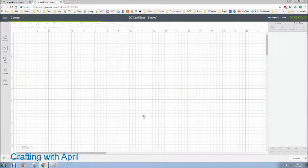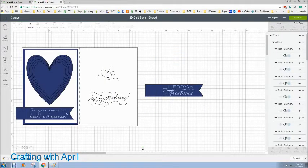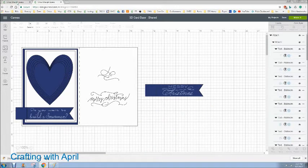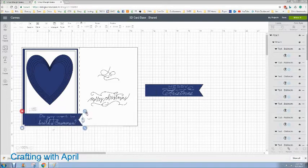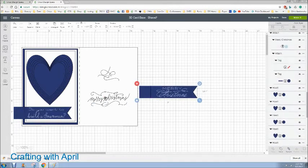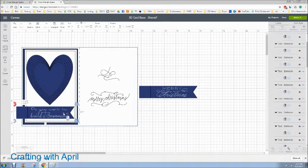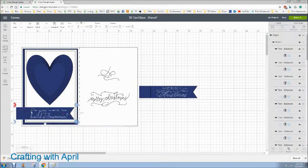Hey guys, it's April. I'm going to be doing this video mostly right here to show you, and then I will include a photo of the finished product. I am creating something that I saw in a magazine and I liked it, so I've done my own little variation of it. You can include these tags or not, and this is just an image that's in Design Space — you can detach it, remove it, put whatever you want.